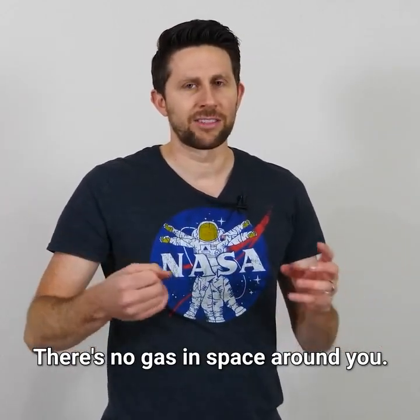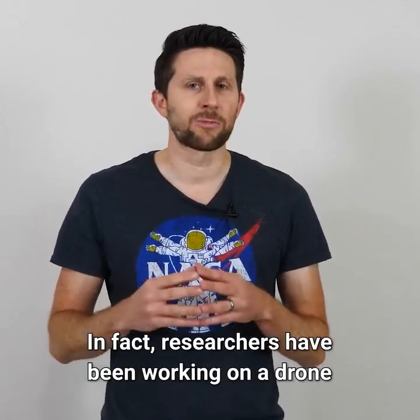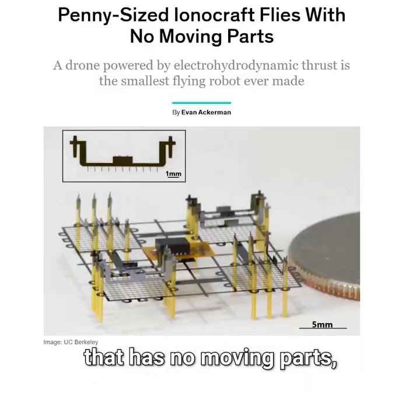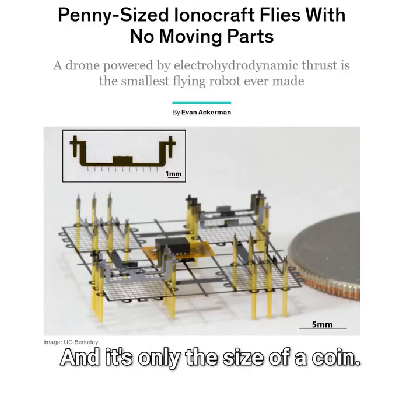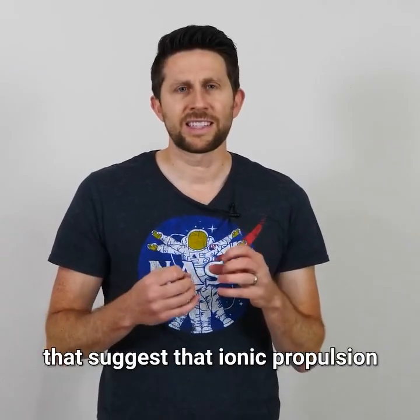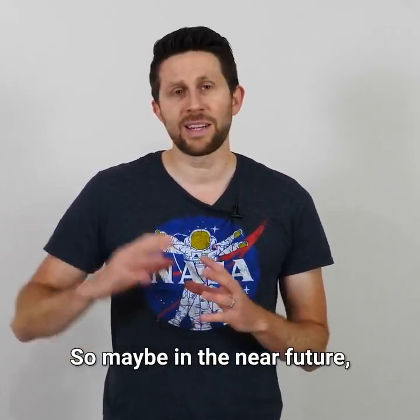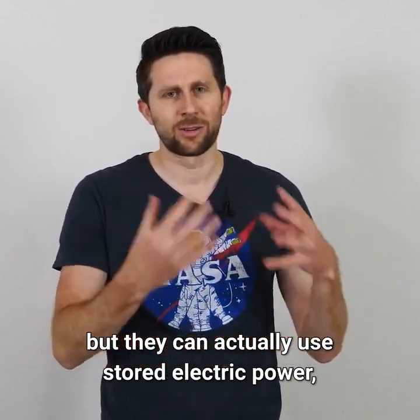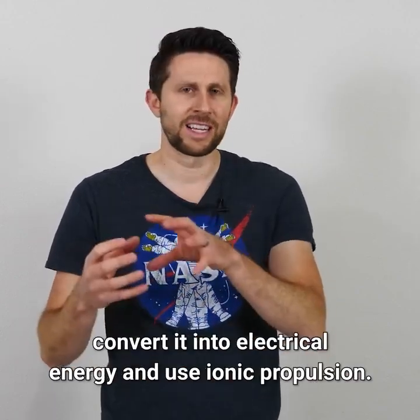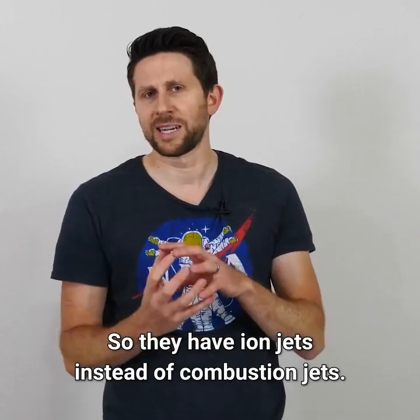The reason it didn't work in our case is because we were relying on the air around us to be moved and push the aircraft forward. So all you need to do to get an ion thruster to work in space is you need to bring the gas with you. There's no gas in space around you, so you supply the gas that's going to get propelled out the back. In fact, researchers have been working on a drone that has no moving parts that uses ionic propulsion — and it's only the size of a coin. Ionic propulsion can actually get very efficient if done right, so maybe in the near future we won't have planes that use jet fuel, but can use stored electric power and ionic propulsion — ion jets instead of combustion jets.